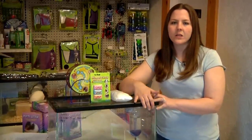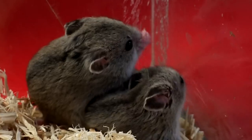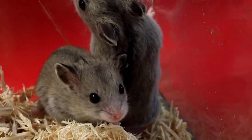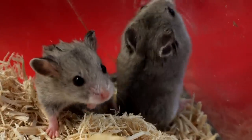They are extra sensitive to the bedding, so you want to make sure that it's the right kind of bedding. Make sure it has no oils in it. A good bedding to use is Aspen bedding or possibly a recycled paper bedding. Sometimes they name it Carefresh or Boxo bedding — that's one of the better beddings.